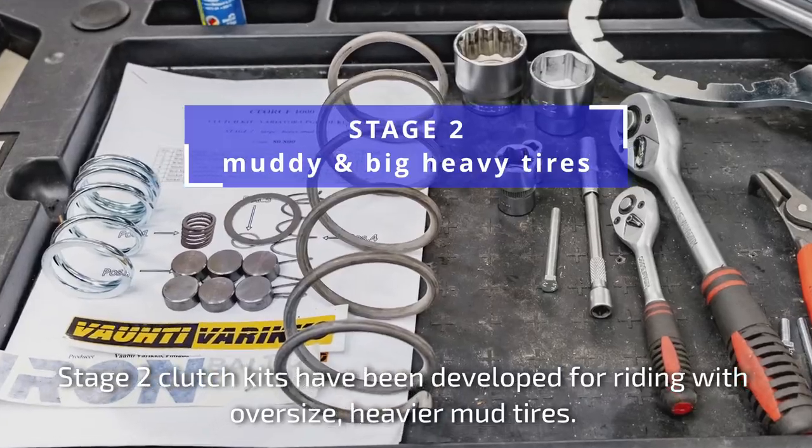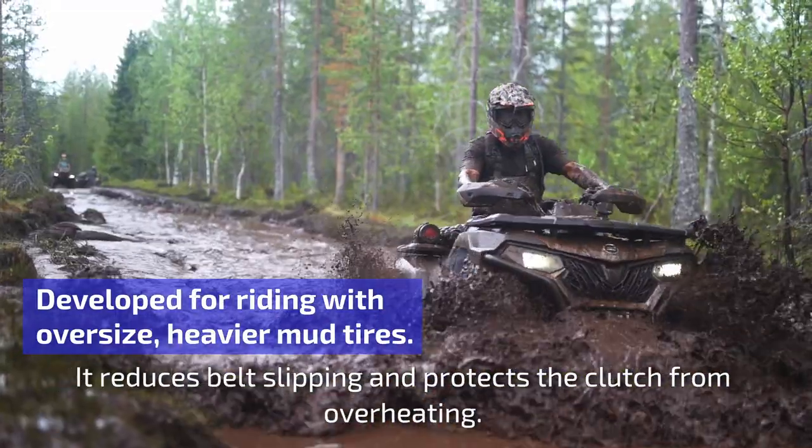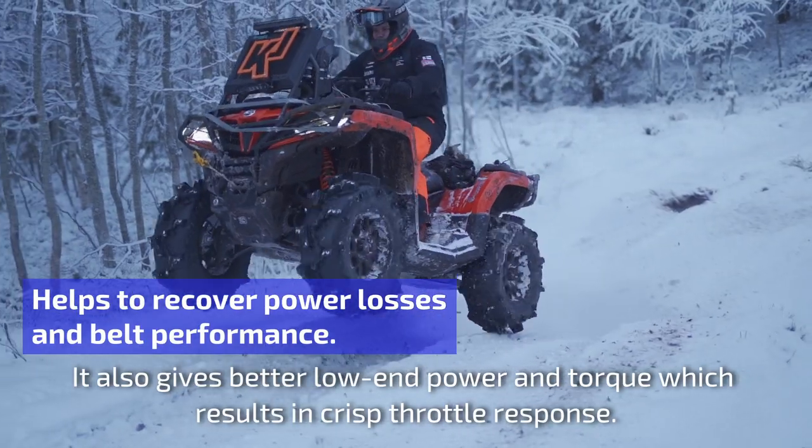Stage 2 clutch kits have been developed for riding with oversized, heavier mud tyres. It reduces belt slipping and protects the clutch from overheating. It also gives better low-end power and torque, which results in crisp throttle response.